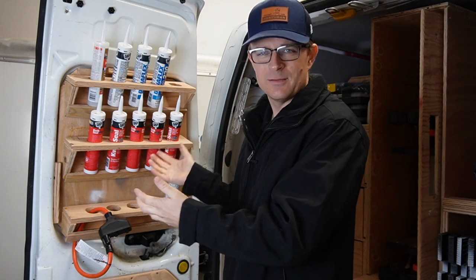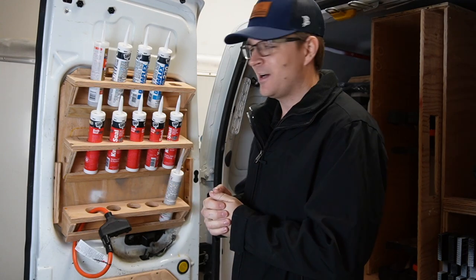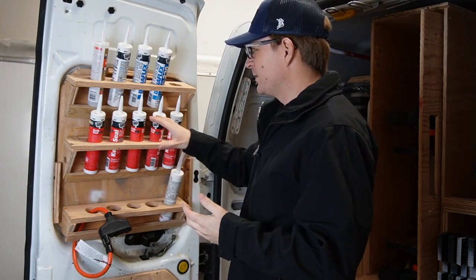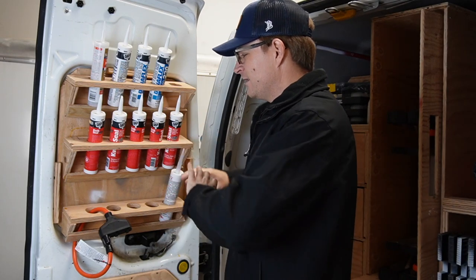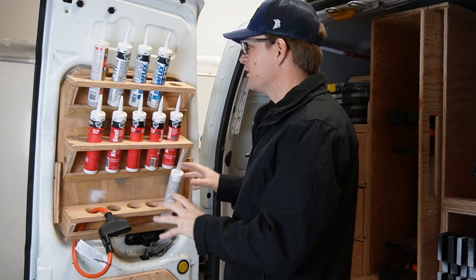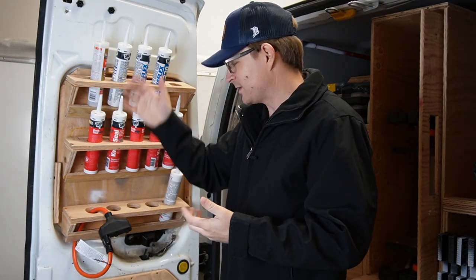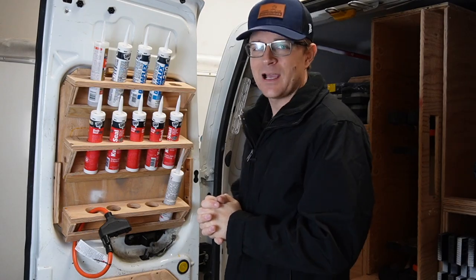So I kind of just came up with my own idea. I'm not sure if this is how he did it or not, but I wanted to explain it because I think it's a really cool system — three-quarter inch plywood fit in there and just pinned to the door with one-inch strips of three-quarter inch plywood and some self-tappers.